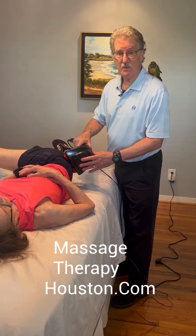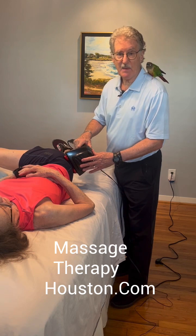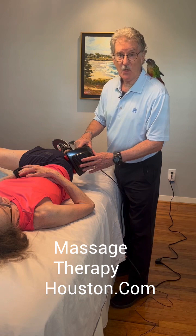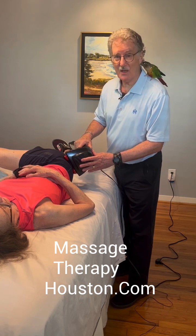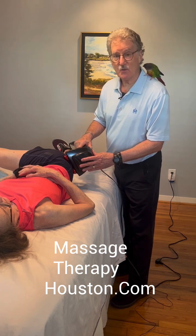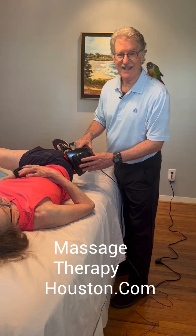This is something you can do at home, and hopefully this will give you and your family members some relief. Remember to click like and also subscribe — we'll be having more videos like this on our YouTube channel. We hope to see you in the near future. John Rodriguez, MassageTherapyHouston.com and OnlineMassageTraining.org. Thank you.